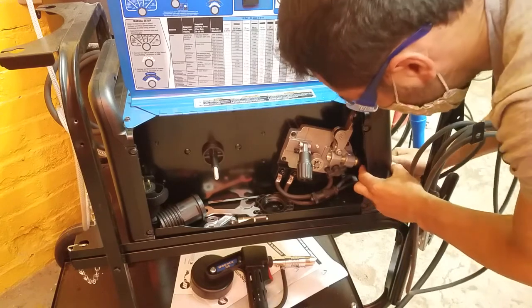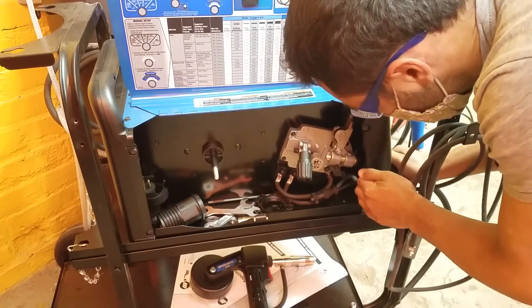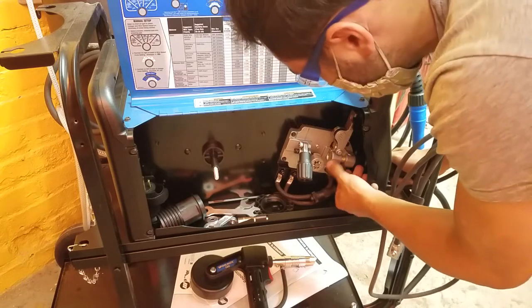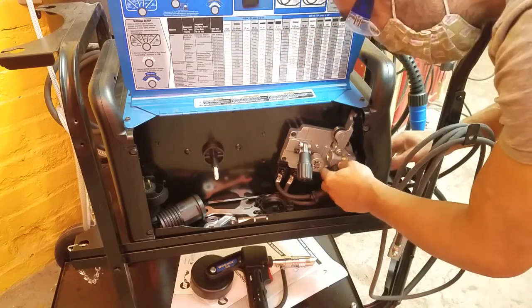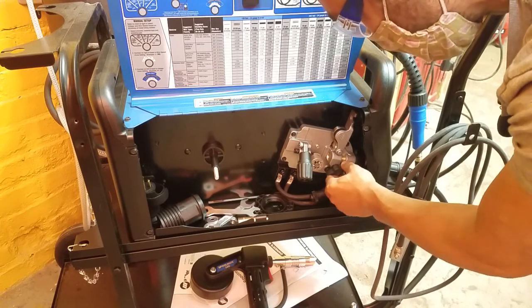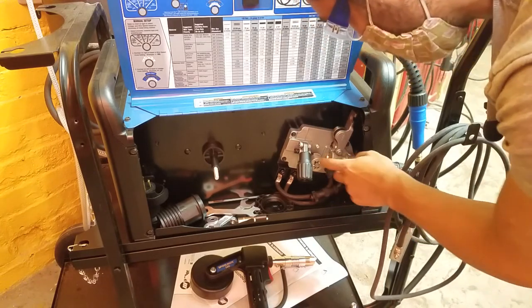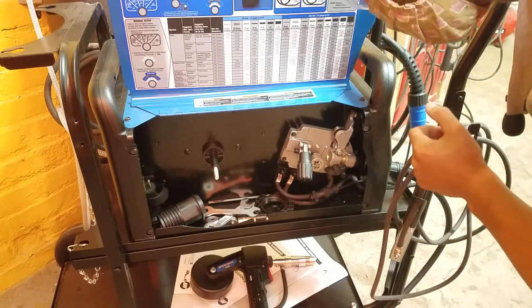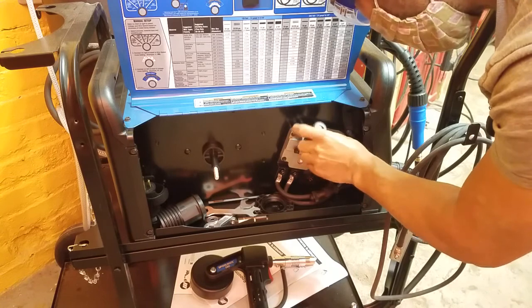We want this to be all the way seated in there so both O-rings are fully in. Then tighten down on this. The reason it's important that both O-rings are in is so that it gets a good seal and the gas can flow. There's no hole here for the wire because the wire isn't coming in here — the wire is coming in with the spool gun at the other end. So we don't really need to worry about that.